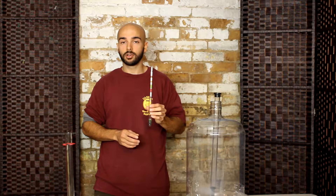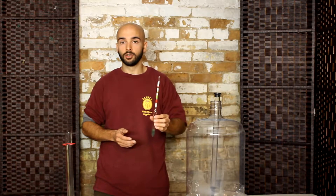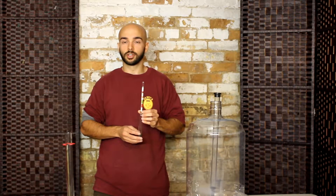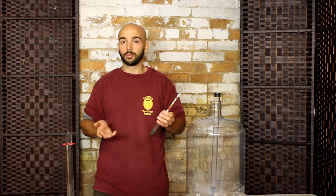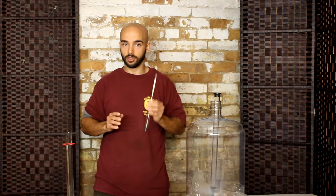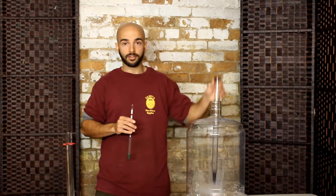To use a hydrometer it's pretty simple — you just float it in your wine or beer and see where it floats. Like all equipment though, you're going to need to sanitize it before you start using it. This makes sure that you don't contaminate your sample. You're also going to need a particular type of container to do this, such as a test tube or a thief.